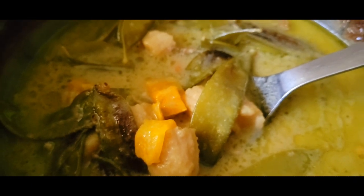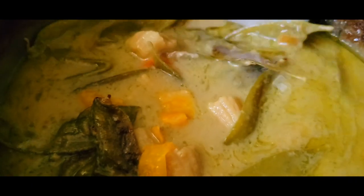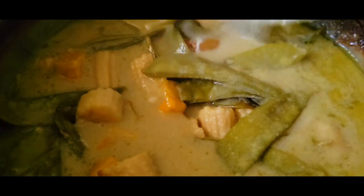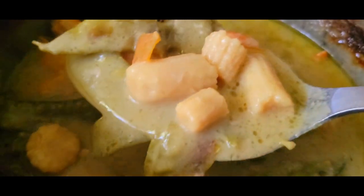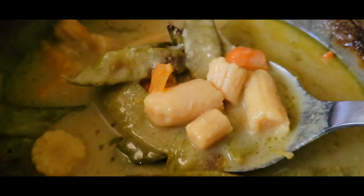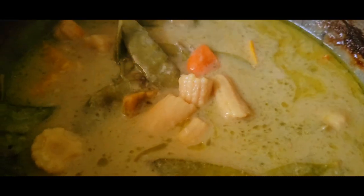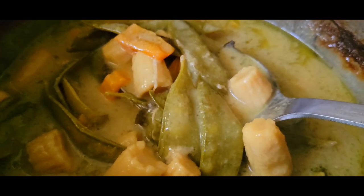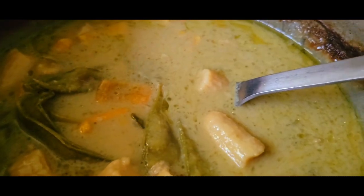Everything stewed pretty well. I really enjoy baby corn in vegetable dishes, and subhanallah that green curry paste is magnificent — really aromatic while it cooks. I hope you get to try something similar. You can also add carrots if you like.